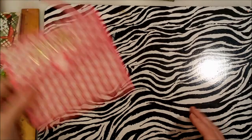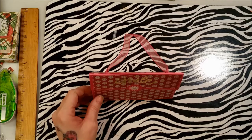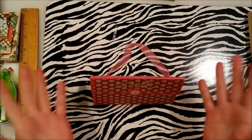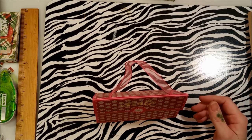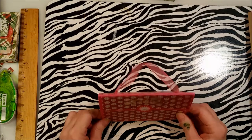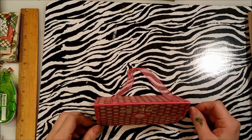I made these cute little purses — aren't they adorable? You won't believe what I made them out of: lunch bags! This is not my original idea. I'll put the link in the description of where I saw these originally, though I can't remember her name right now.